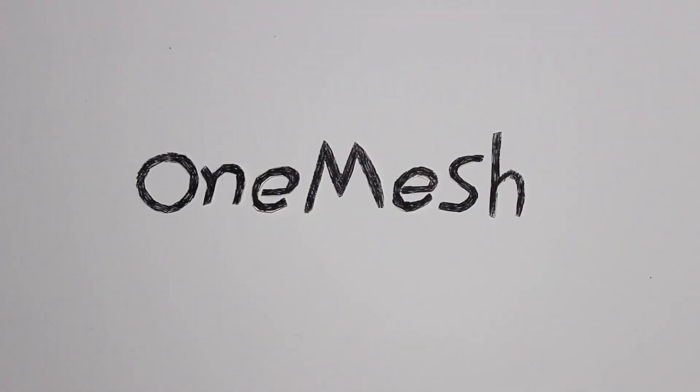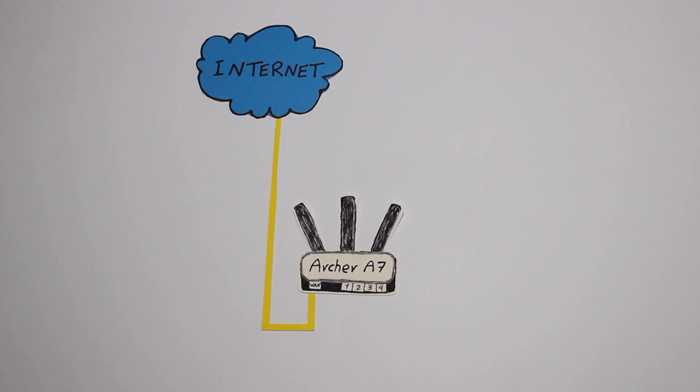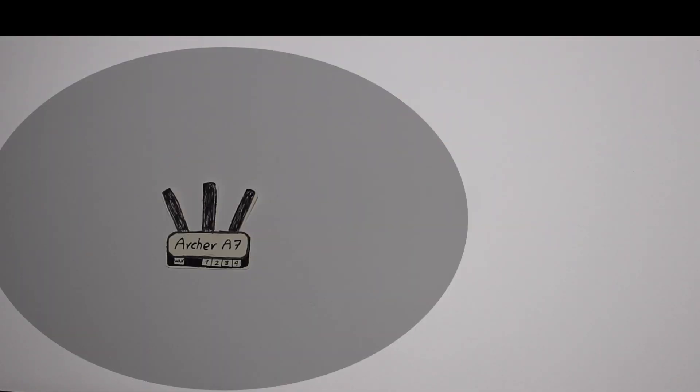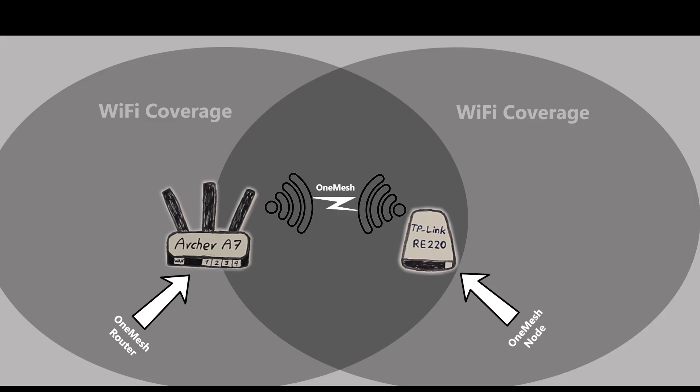OneMesh is the name of TP-Link's whole home Wi-Fi system. Basically, the idea is if I already have a TP-Link wireless router which supports OneMesh — for example, an Archer A7 — and I need to extend the range of my Wi-Fi, instead of buying a whole new wireless system, I can add one or more OneMesh nodes to my network, for example TP-Link RE-220 repeaters, to fix the problem.